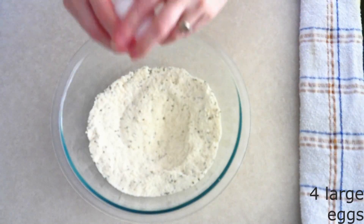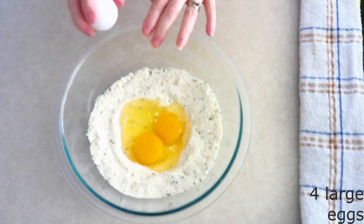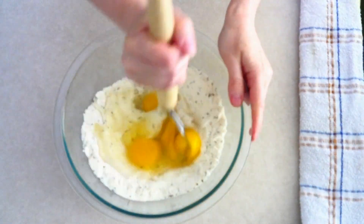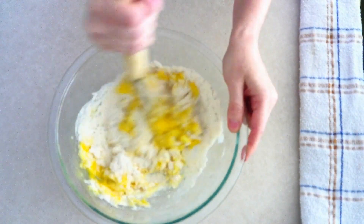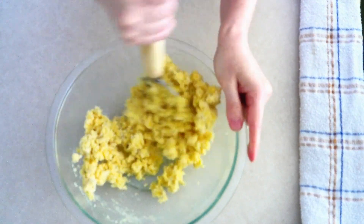Add four large room temperature eggs — make sure they are room temperature so they stir in more smoothly. Stir the eggs into the dry ingredients until everything is fully combined and all the dry ingredients have been moistened by the eggs.